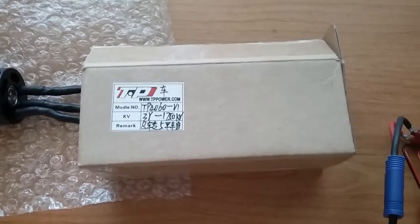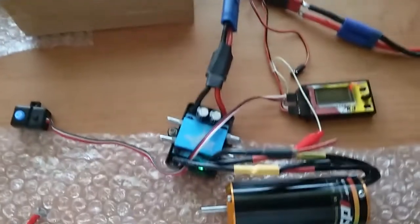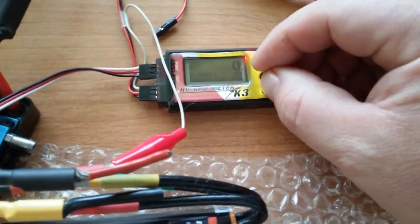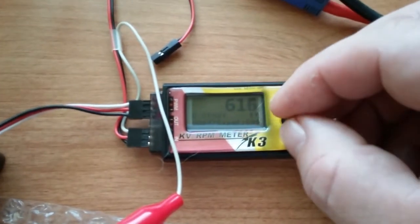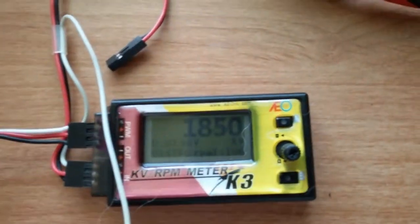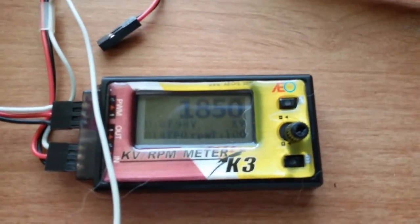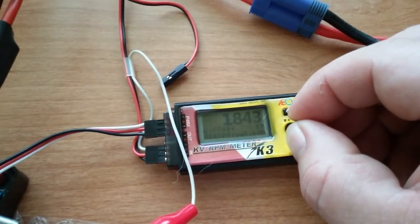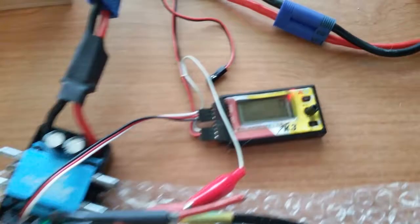TP 4060 1750 KV — we're going to check the actual KV on it, hopefully without my wires falling out and shorting out. The reading is 1850 — can you see that? For those of you interested in this motor, that's the measured KV.